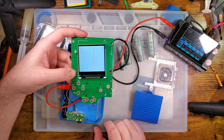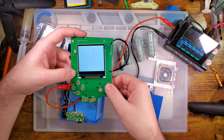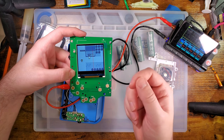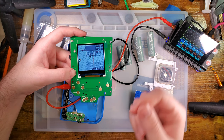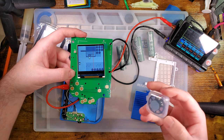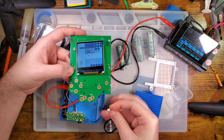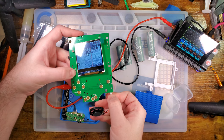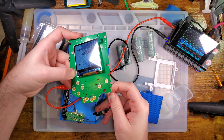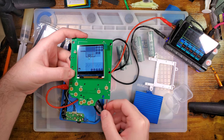Somehow my cart needed reseating. There's enough capacitance on DMGs that I can usually just use my thumb to hit the button. Oh, I forgot to plug the speaker in — I wouldn't want to skew the results by accident.